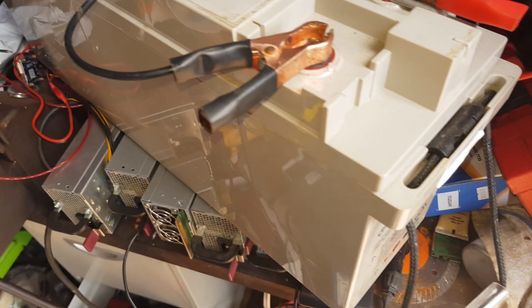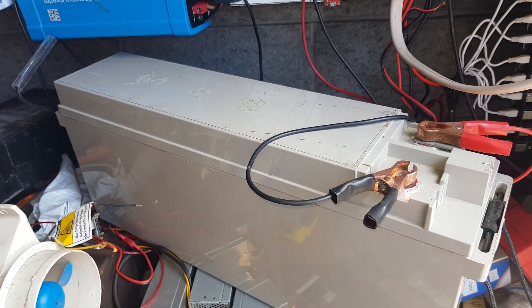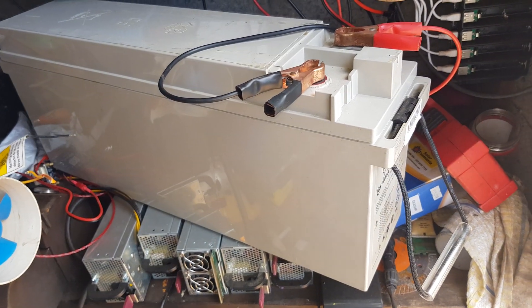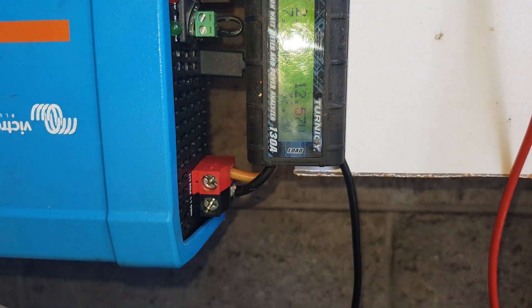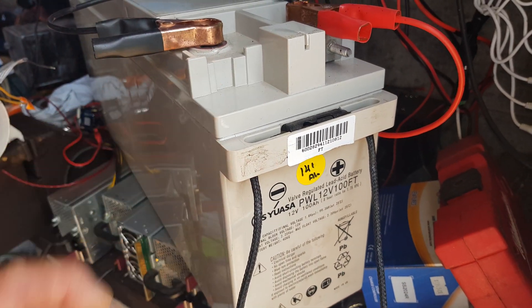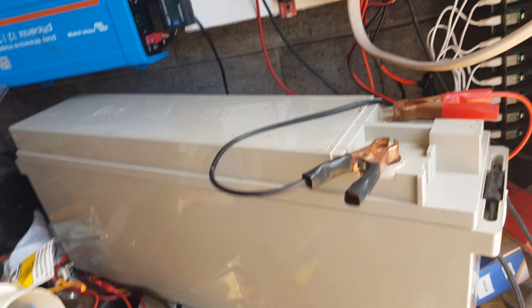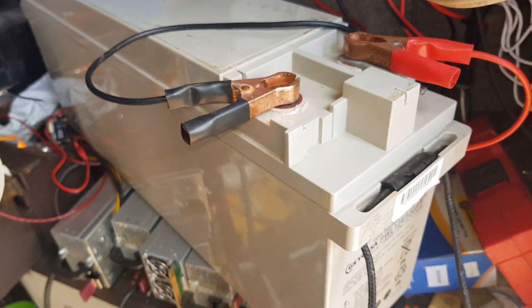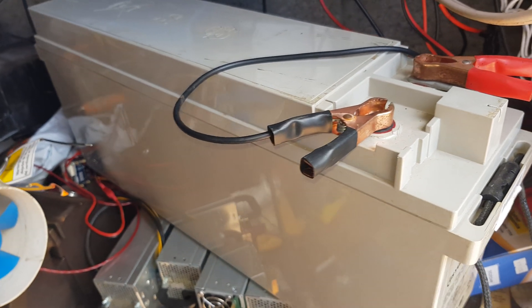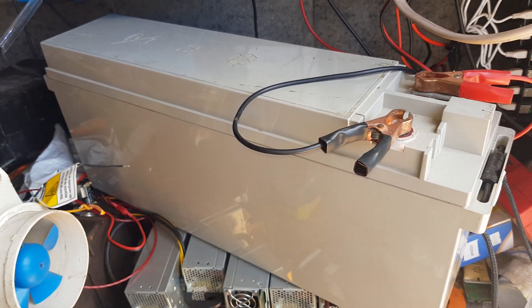We'll give it a couple of days running the goings-on inside the computer room, mainly just one laptop, and see what it does after it discharges to a stop. Then we'll make another video and regroup — I'll let you know what this one tests at. Then we'll work out whether we go and buy more of these, or whether we stick with the gray Power Light ones, because they're pushing up into the high 120 amp hour kind of space.